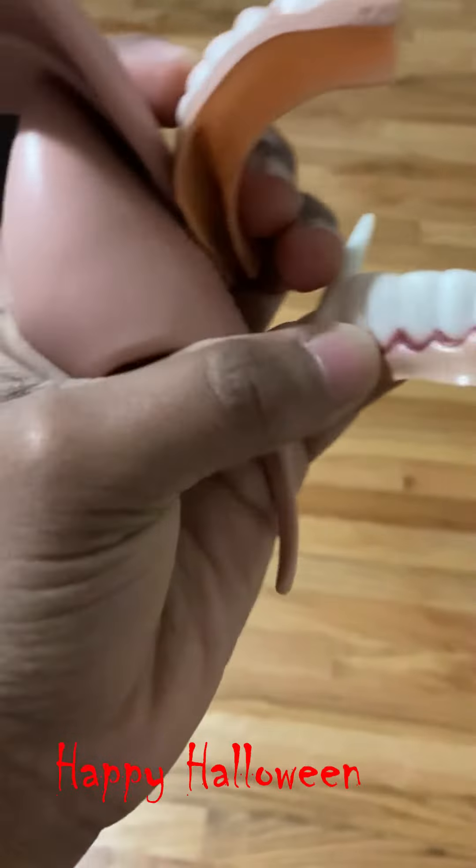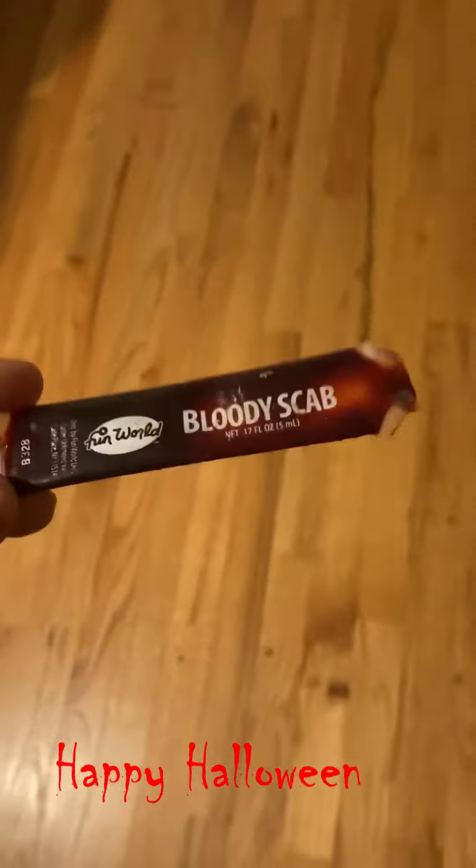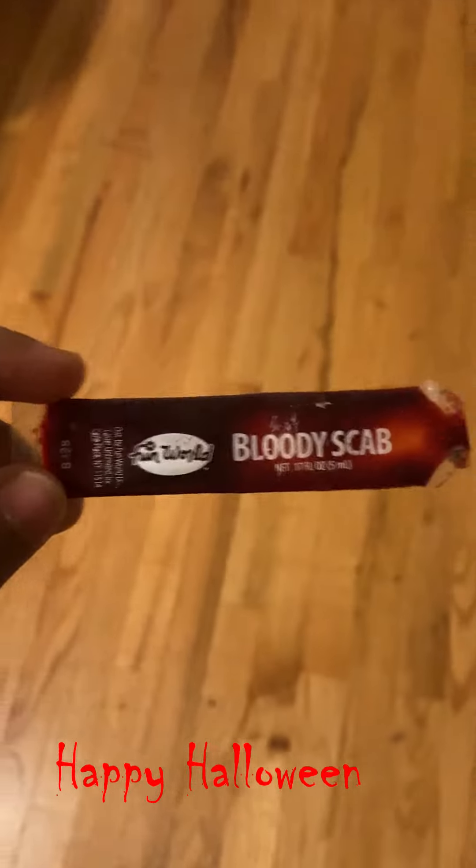That includes fake teeth, and you can get these pointed ears — they're just accessories. With those you look like Dracula. All you need now is this fake blood — it's got blood scab — and you can get this pretty much in any party store or costume store.